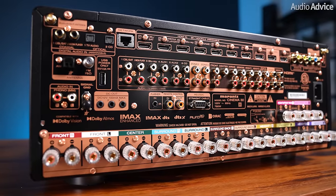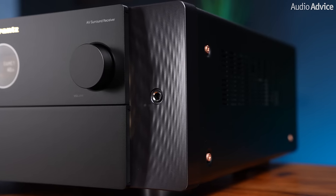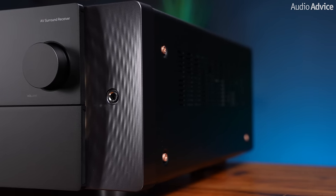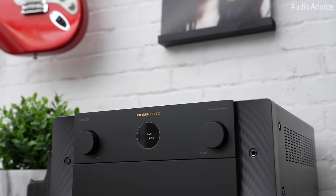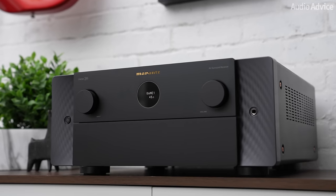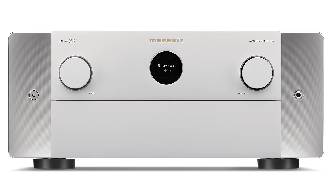The casework and back panel are built well and very well laid out, giving a quality feel throughout. Compared to the Cinema 40, its chassis is now deeper at 17.6 inches compared to 15.8 inches, and the Cinema 30 weighs in at 42.8 pounds compared to the Cinema 40's 32.3 pounds. Marantz offers the Cinema 30 in two color options: black and silver gold.